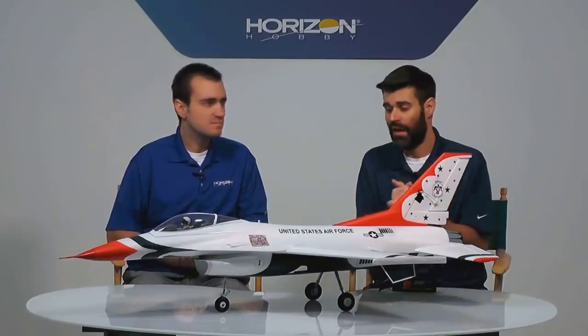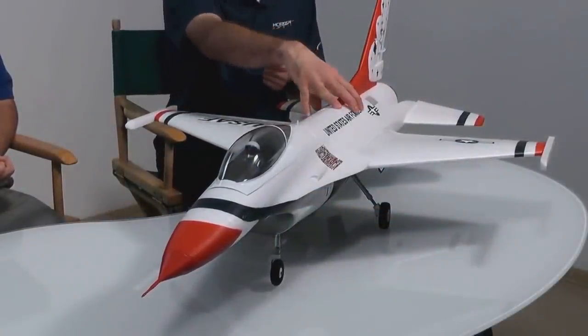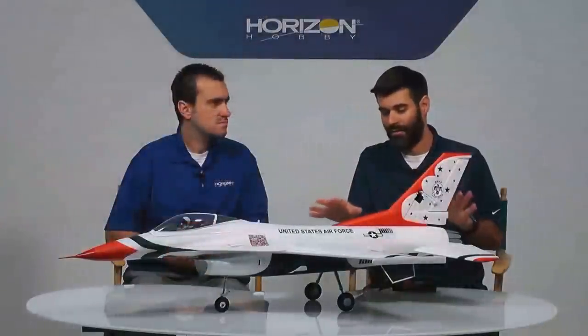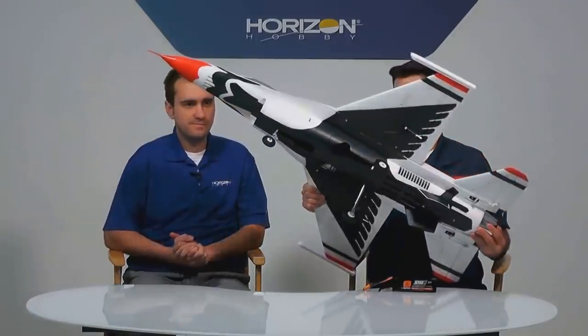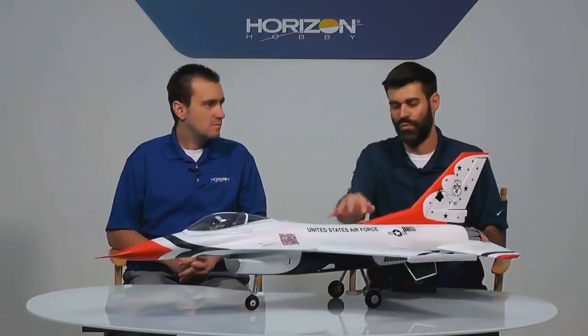It's the best F-16 you're going to get for ease of fly, overall performance, and flight capabilities. It's the right size — easy to transport, easy to fly at a lot of different fields. The Bind-and-Fly basic version is available for $299.99. That includes the AR636 receiver, the 70-millimeter 12-blade fan with 70mm motor and ESC, digital metal-geared servos all around, and factory-installed electric retracts with shock-absorbing struts and metal trunnions on the landing gear. It is capable of flying off of grass.